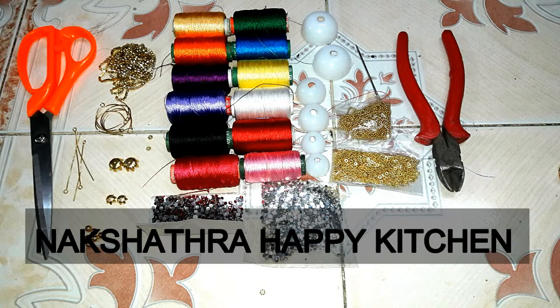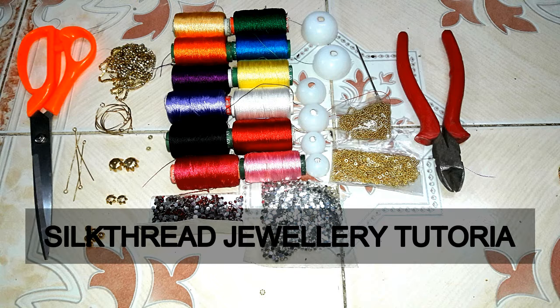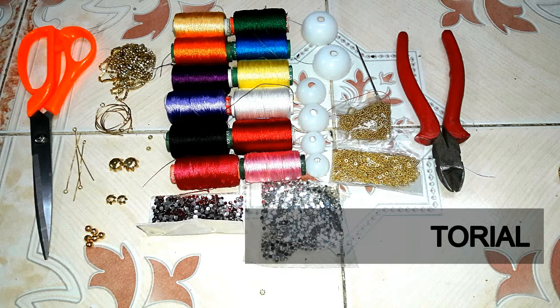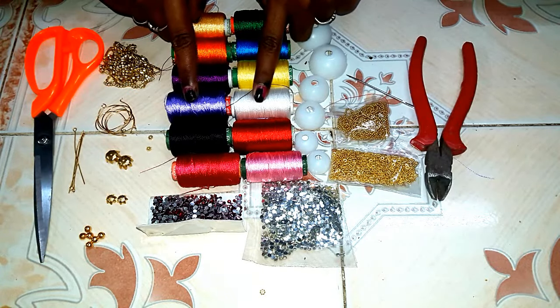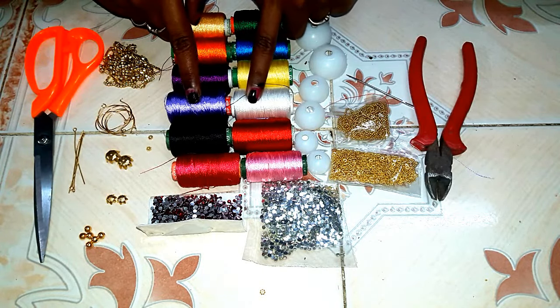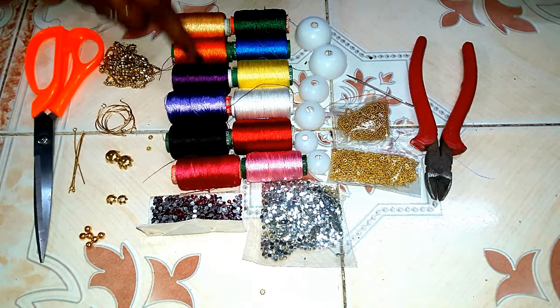Hello friends, welcome to my channel. We will show you the tutorial on Silk Thread Jewelry Making. In this video, we will cover the basic things about Silk Thread Jewelry Making. The silk thread used here has a cost of 15 rupees. We will show you the variety of colors available.